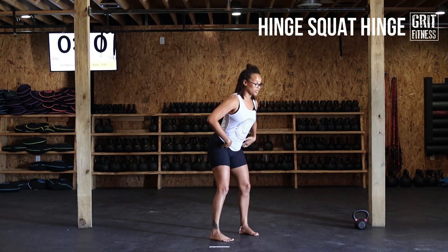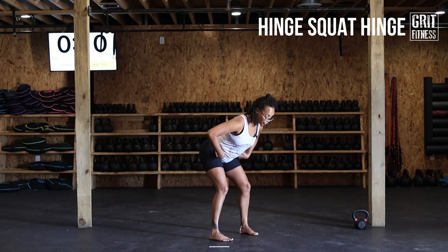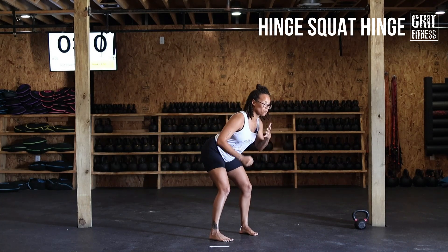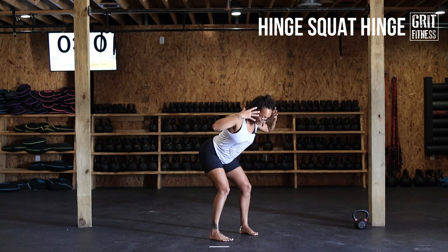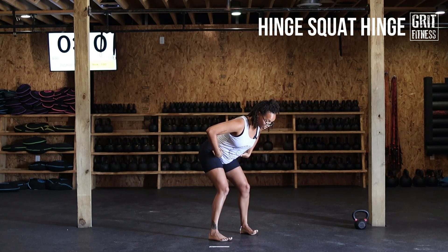We're going to press the booty back, coming all the way down into that hinge. We want full range of motion here — as far back as you can push that butt while maintaining a long, tall, straight spine all the way through the crown of the head.